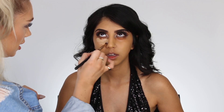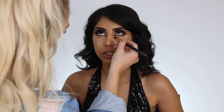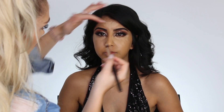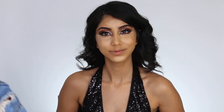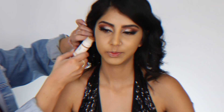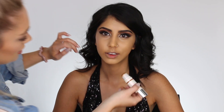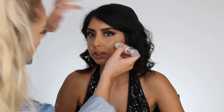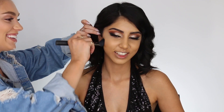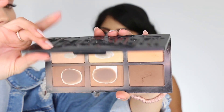Next I'm going to go into two of my concealers — the Tarte Shape Tape mixed with the Makeup Revolution Concealer. I really like to accentuate the highlight, especially when working on anyone with a little bit more color or a tan, because it really helps contrast their face. She has a super cute tiny face, so I can get away with highlighting a little bit more. Because of that, I don't want to contour too much — she has the ideal face shape, so I'm just going to contour her cheekbones and underneath her jawline.